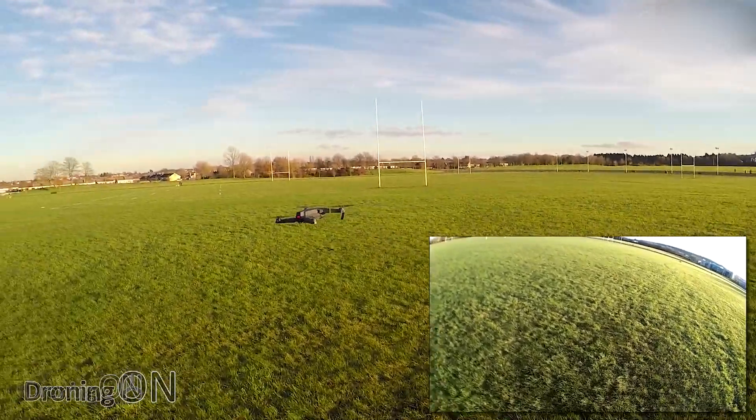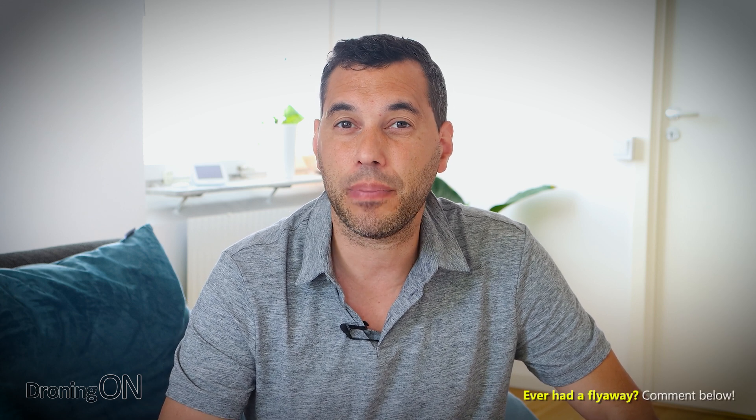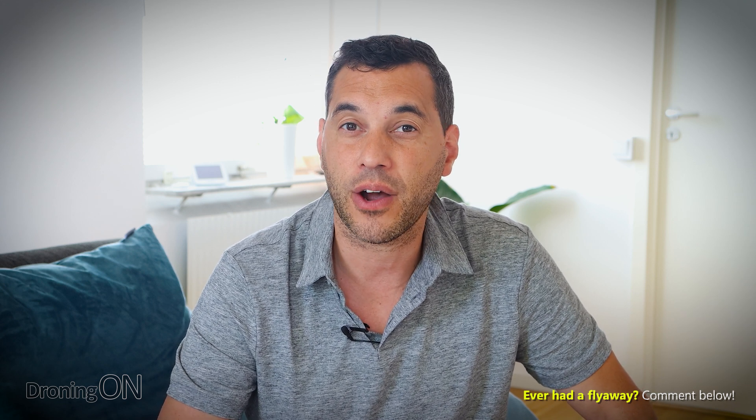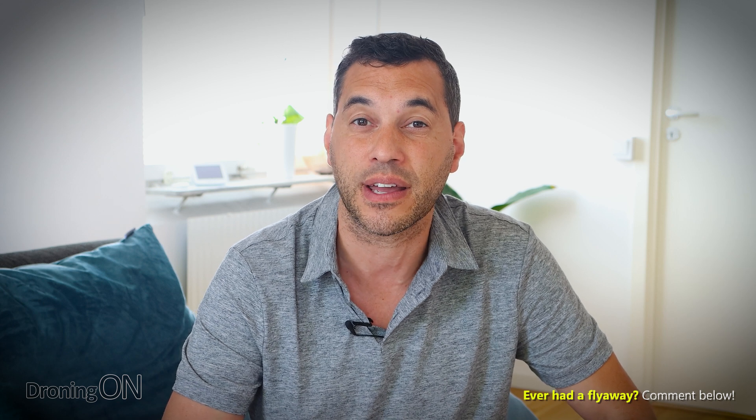In my many years of flying DJI drones, I've only experienced one ATTI mode flyaway. Fortunately, I've been flying radio-controlled planes and helicopters since I was 12 years old, so I was able to take control of the drone and fly it back without any of the sensors actually functioning. But I guarantee that the majority of consumers out there with GPS drones do not have that skill set. Therefore, it's critical that you buy a non-position hold drone to practice with.